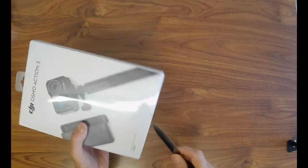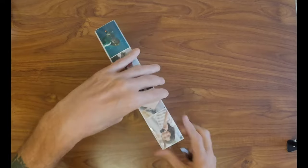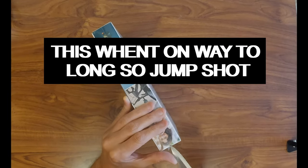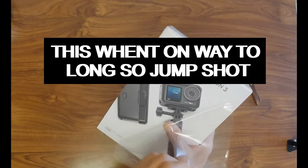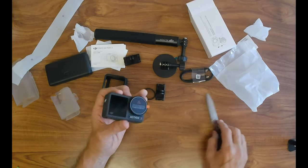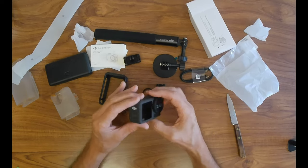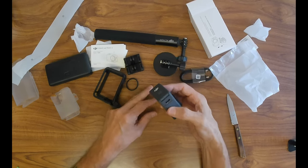I'm actually dying to find out what it's like, but I'm trying to hold it up in the air so the table doesn't wobble. I'm well impressed with the feel and the build quality.